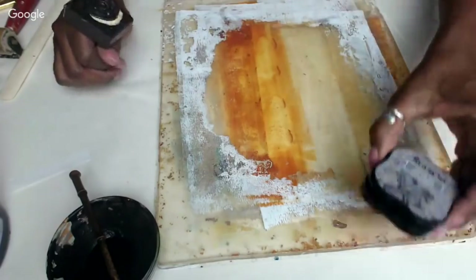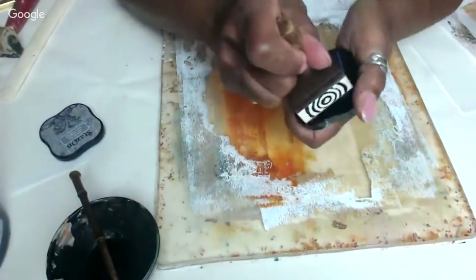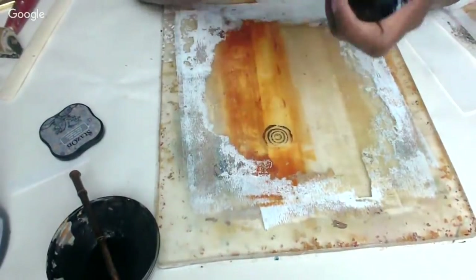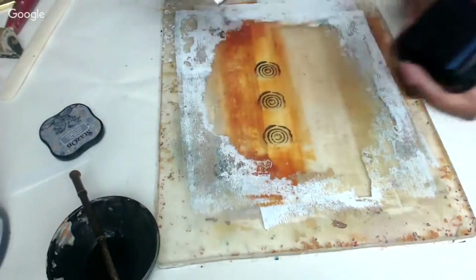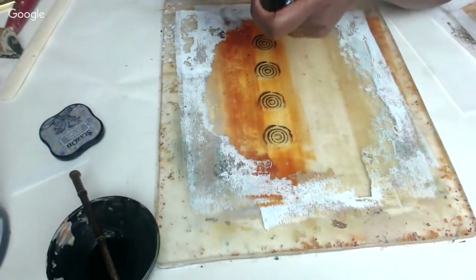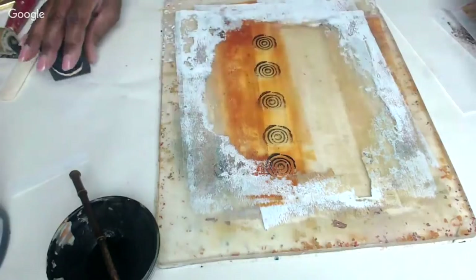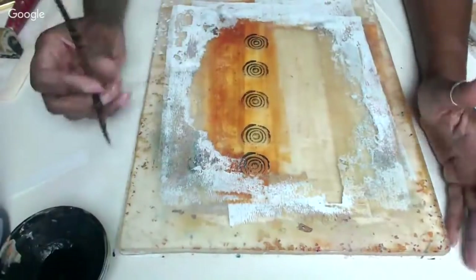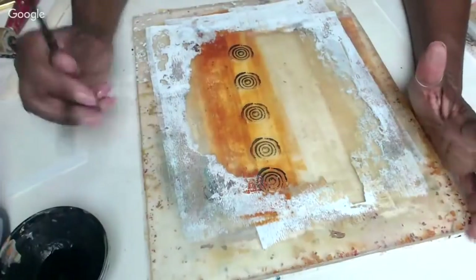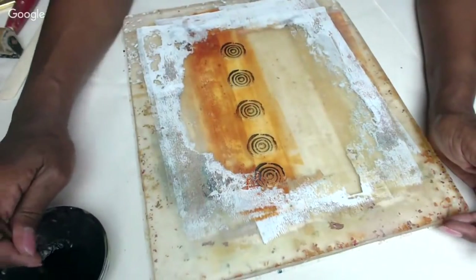I'm going to load my stamp, put the Staz-On on, and just stamp right on the plate like that. I'll stamp a little bit over here too. I like Staz-On because it really does adhere and it's designed to stay in place — it won't smear. On the other side I'm going to do some scripting.